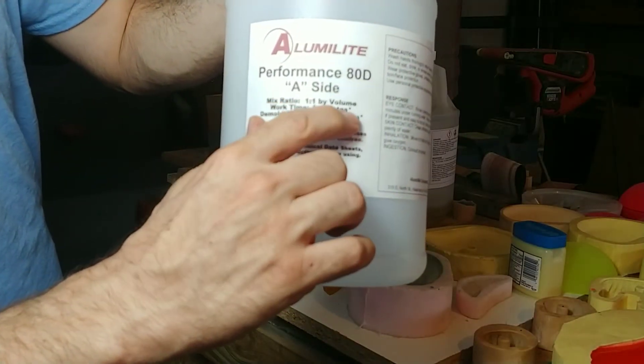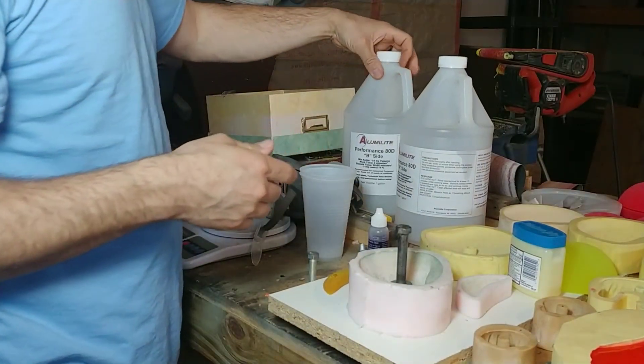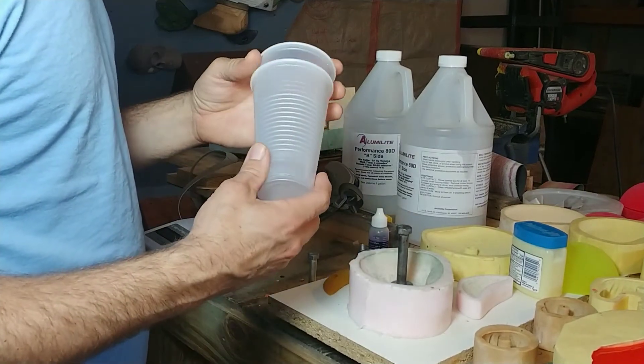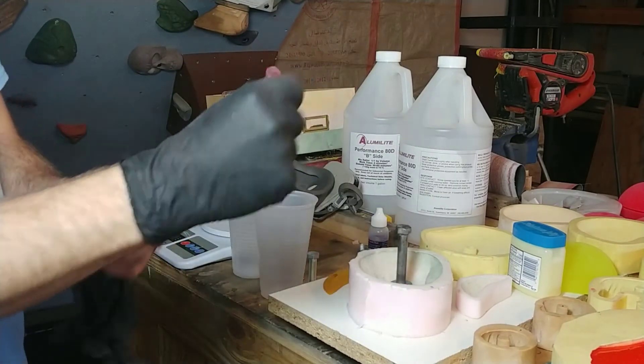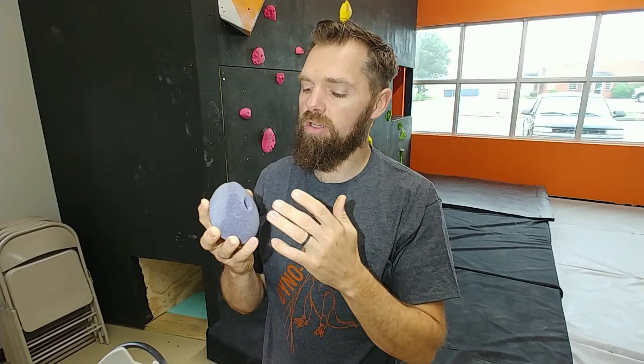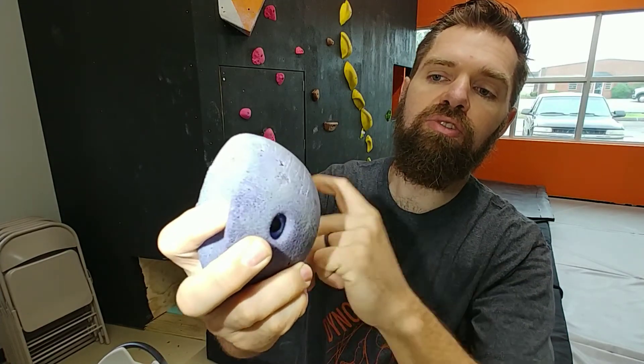Mix ratio is 1 to 1 by volume. Side B is heavier than side A — I found that out the hard way. The best way I like to do it when it's by volume is to get these cheap clear plastic cups. Let me get on my gloves and my mask. On a nice sunny day, this hold poured and still foamed on the surface — you can scratch that with your fingernail. So I'm not exactly sure what's happening with this; I think it's the moisture content, but there are other days where I had good successful pours.